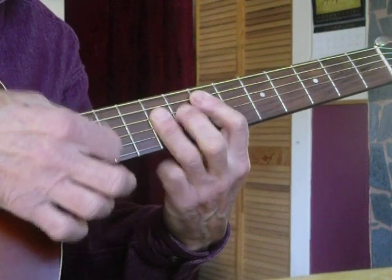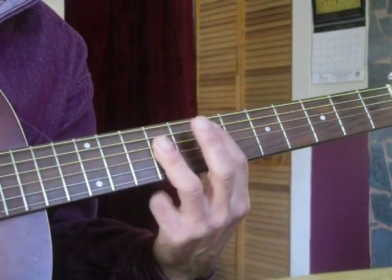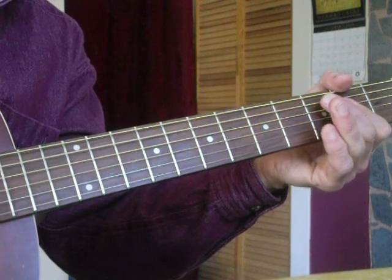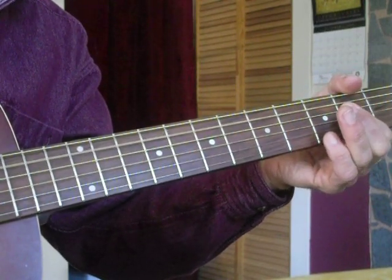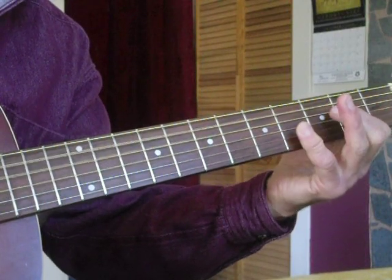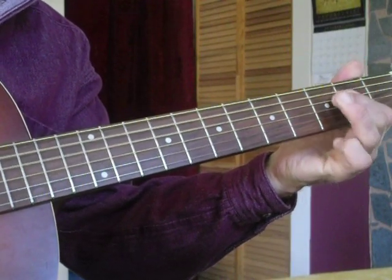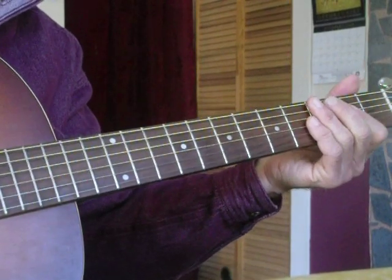From there you're going to slide down to a B chord right here, then to an A. The little extra note I'm putting in on the A is going to be on the G string, 4th fret. I'm playing the first three notes of the A chord, then this finger — the ring or little finger — goes down. The whole thing put together slowly is like this, and at regular speed it sounds like this.